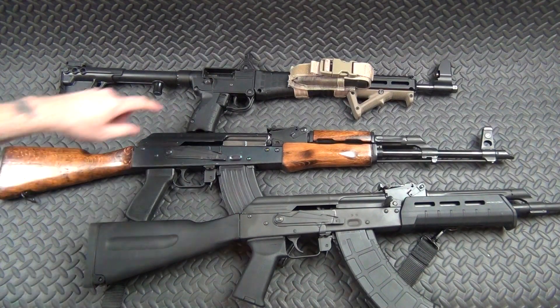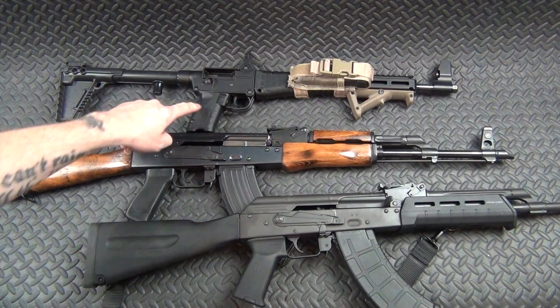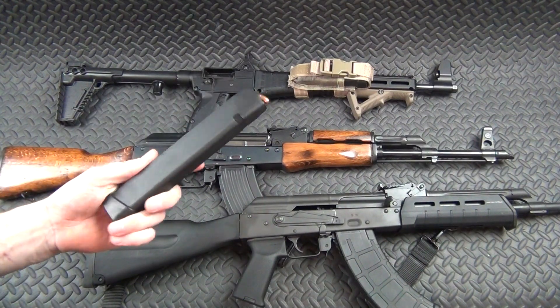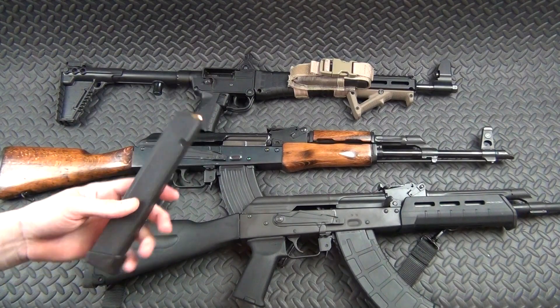First up we've got a Kel-Tec Sub 2000 Gen 2, 9mm, takes Glock mags. This is a fun range gun — it's kind of a gimmick gun. I didn't buy it expecting it to be reliable, but so far it actually has been reliable. Maybe at some point when I trust it a little more I'll turn it into a truck gun, but until then you throw a 33-round mag in there and it's just a lot of fun at the range.